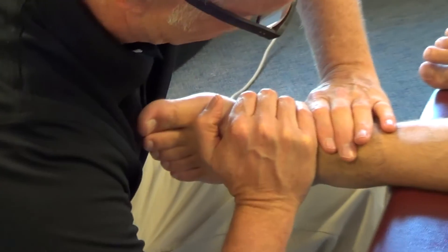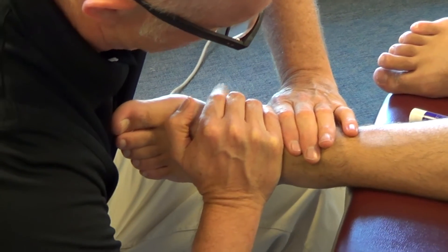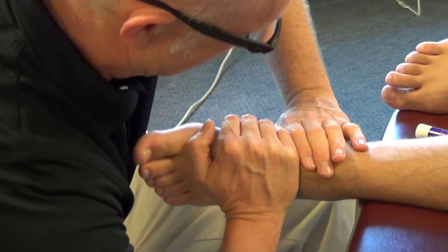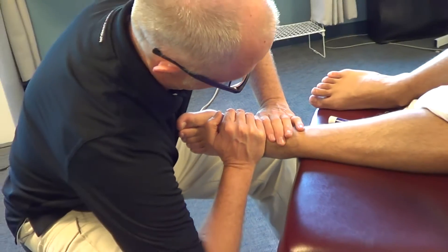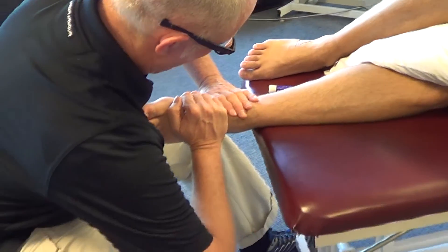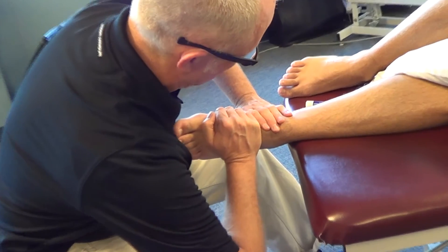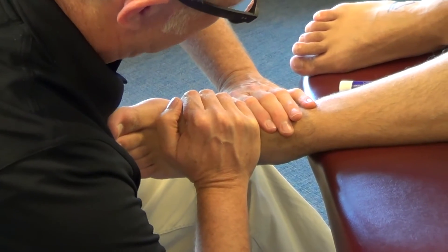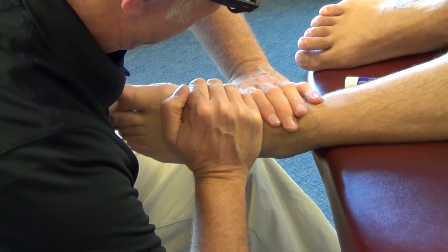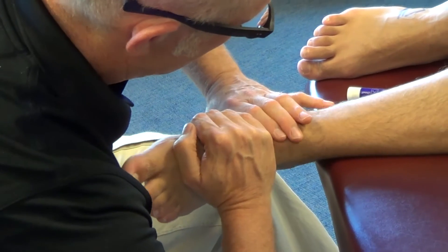I'll bring him into plantar flexion and inversion as a pre-position, and now I can mobilize in that direction, adding a curved glide as I mobilize to allow that 3D motion to occur. I'm taking this right to his pathophysiological limit, and when done I can ask him to pull his toes down and in to reinforce that movement.